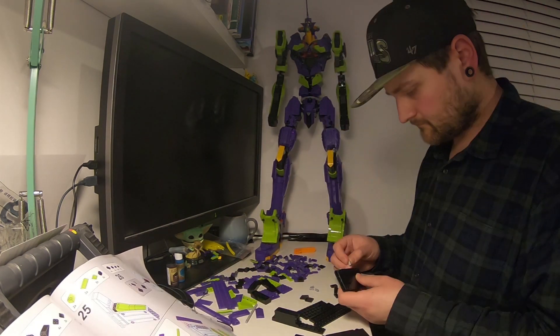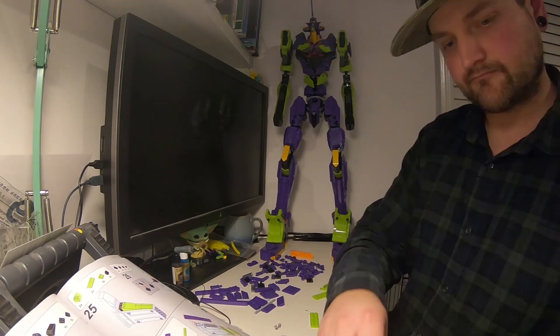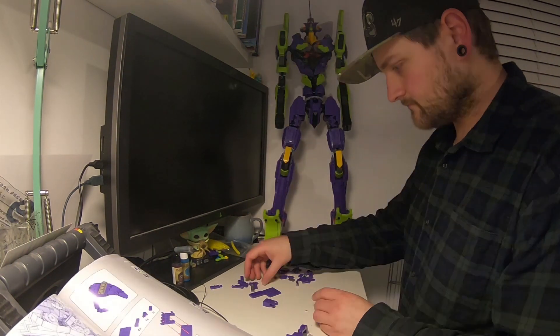As well as being my hobby station, I also do my day job at this desk. I guess a lot of us have that sort of situation going on at the moment in 2021.